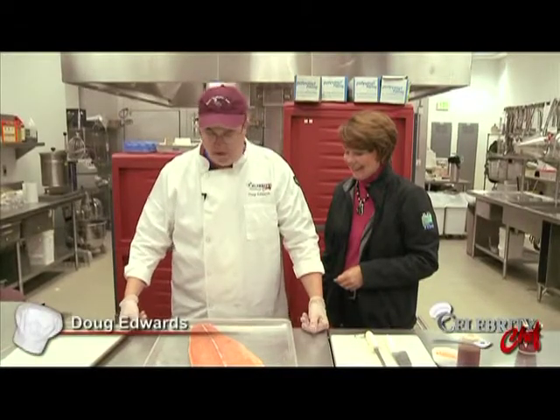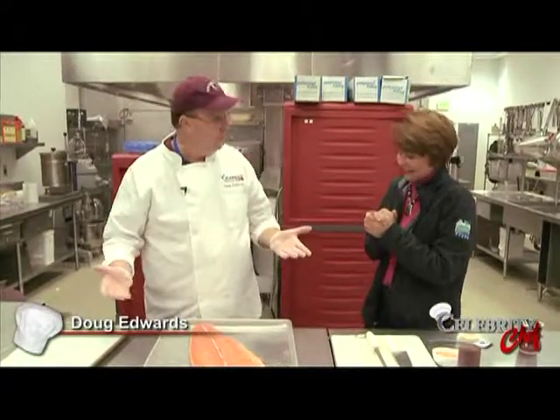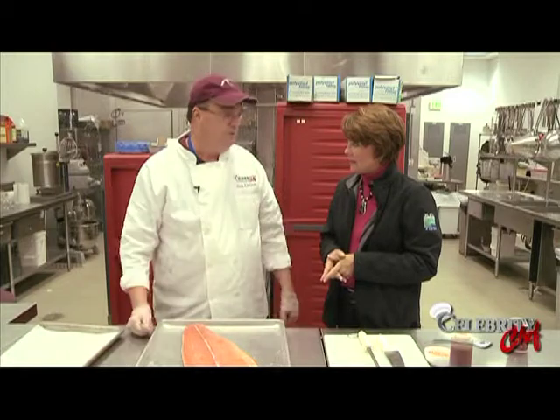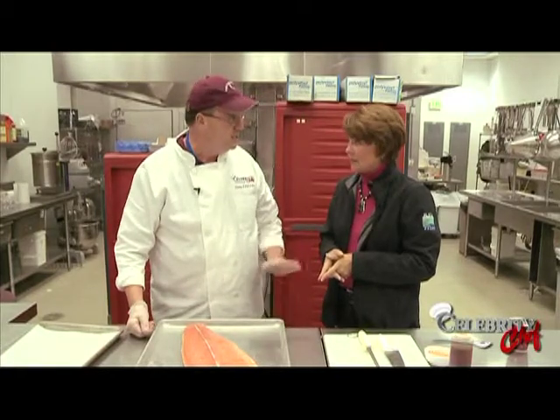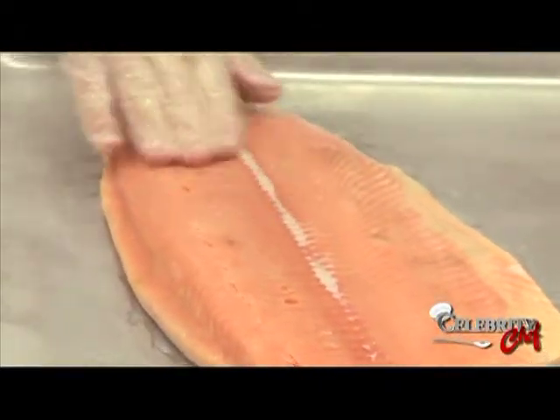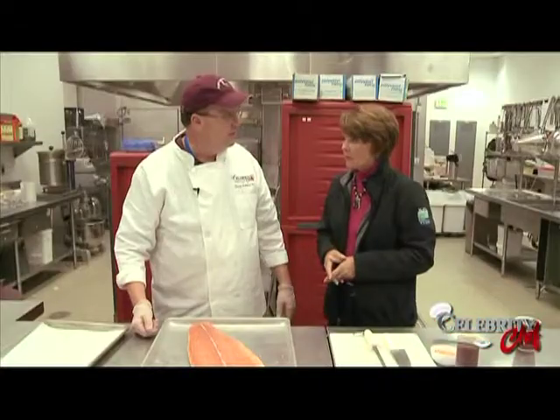Happy to see you again, Michelle. We're back for another Celebrity Chef episode, the 2013-14 year. Today we're going to talk about knives, and I'm going to give a little demonstration on using steel, which keeps your edge nice and straight. And then we're going to take this piece of king salmon and turn it into butterfly steaks.